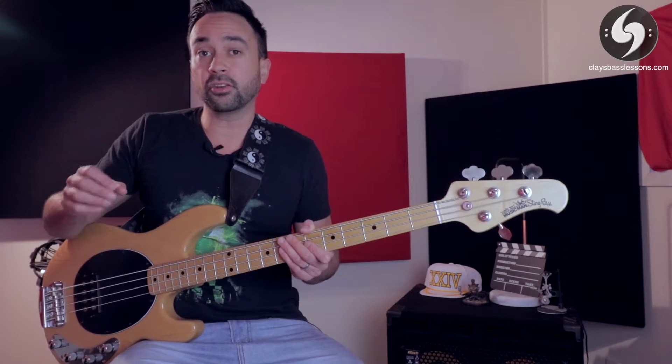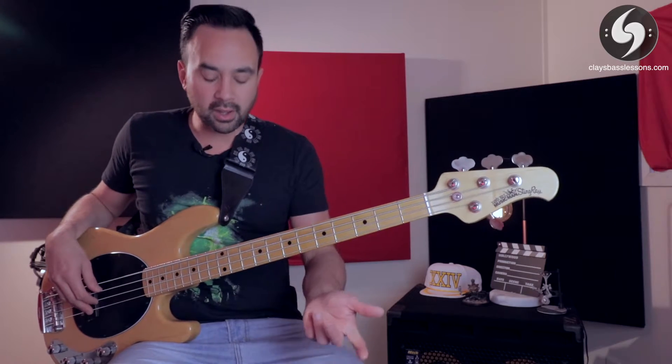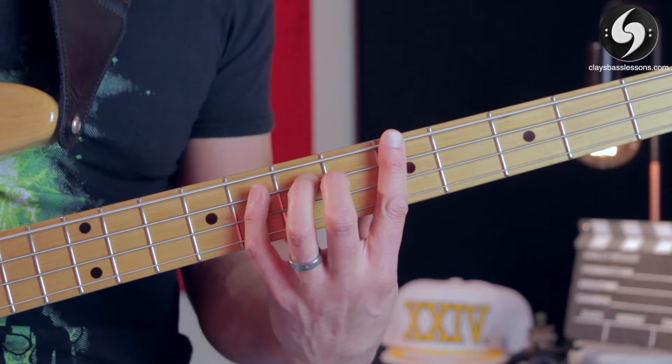Once you can play the pattern, put on a metronome at a nice comfortable tempo and try to play it at least four repeats in a row at that tempo. I'll show you at about 120 BPM.